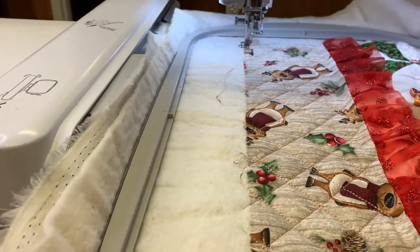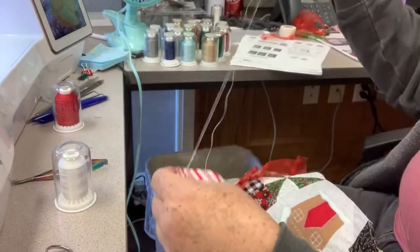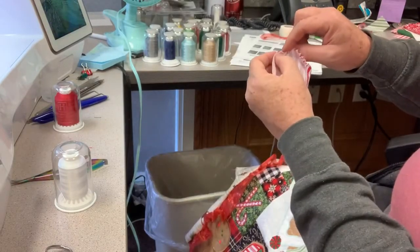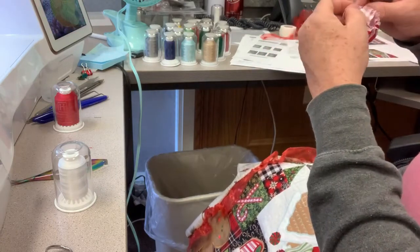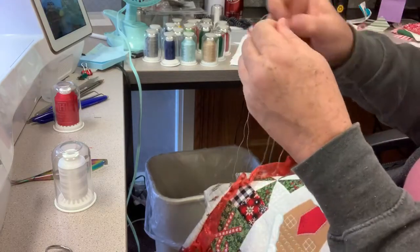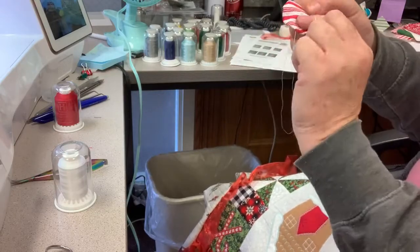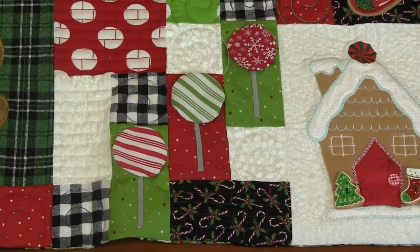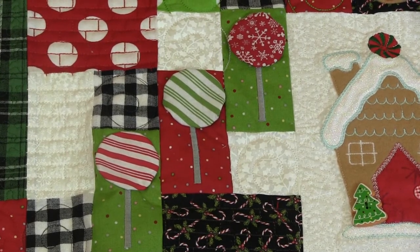On the lollipops, the instructions say to make some yo-yos, and that was kind of fun. You just cut out a circle, do a running stitch about an eighth of an inch in from the edge, but it had rough edges. I thought, lollipops don't have rough edges, so I just flipped them over and put the rough edge down. They look so cute, and there are so many other options too — you could stuff them or change them out for buttons.